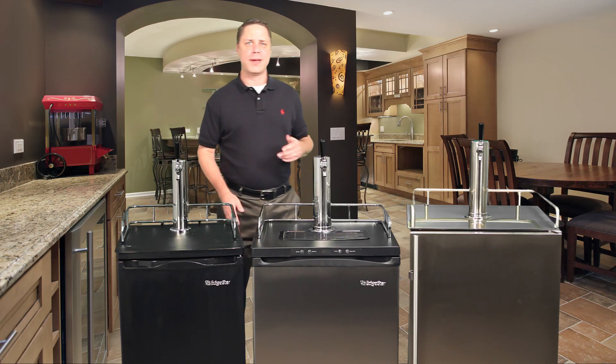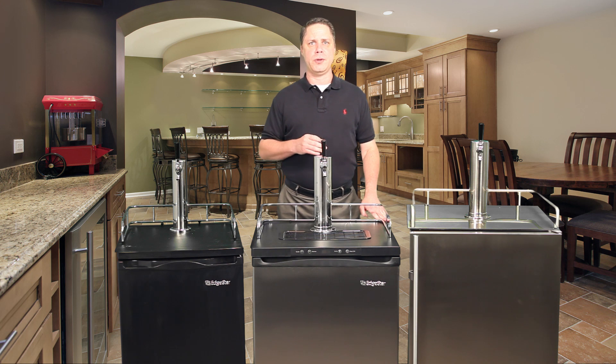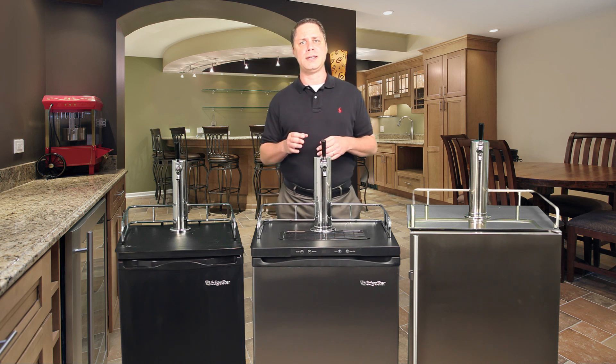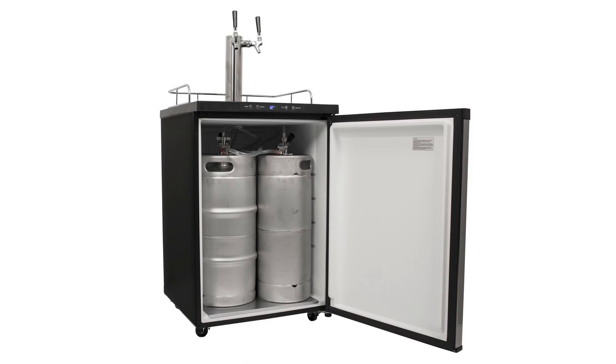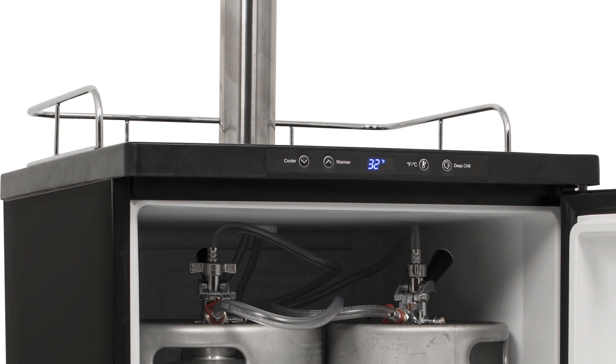Our next model is the KC3000 series from Edgestar, and it's an excellent example of a kegerator that offers a bit more capacity and feature sets than the unit we just covered. As with the previous model, the KC3000 is designed for freestanding indoor use only but offers a larger capacity fridge box, which in turn will provide you with more keg size and tap configuration options. This model may be purchased with a single, dual tap, or triple tap configuration and includes a digital thermostat allowing you more accurate control of your temp ranges to more easily match the style of beer you're dispensing.